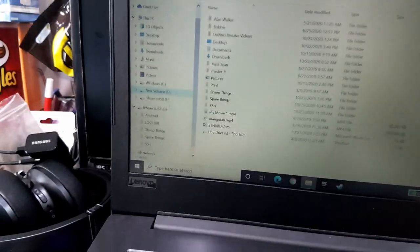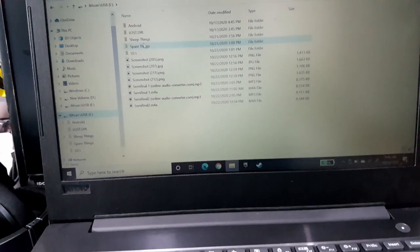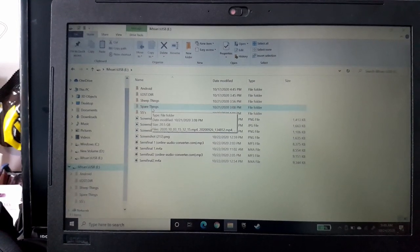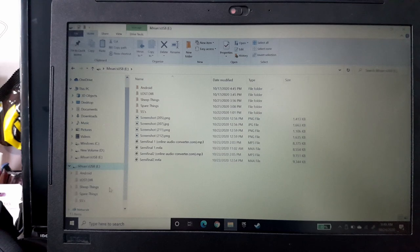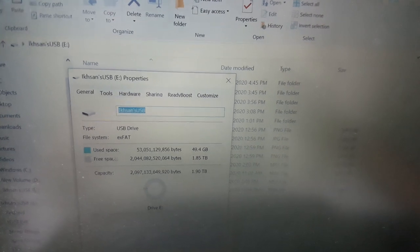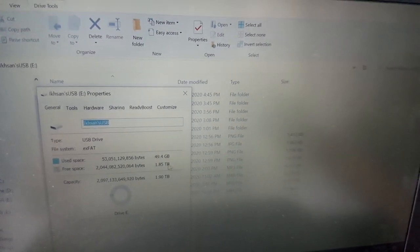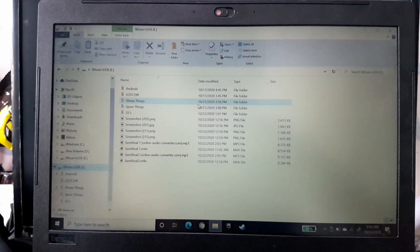I rushed back upstairs and immediately copied three folders to the USB. Then I went back downstairs to watch TV, feeling so happy that I could finally store all my videos. Look at the properties — it shows 49 gigabytes used, 53 gigabytes total, and 1.85 terabytes of free space. Plenty of room.